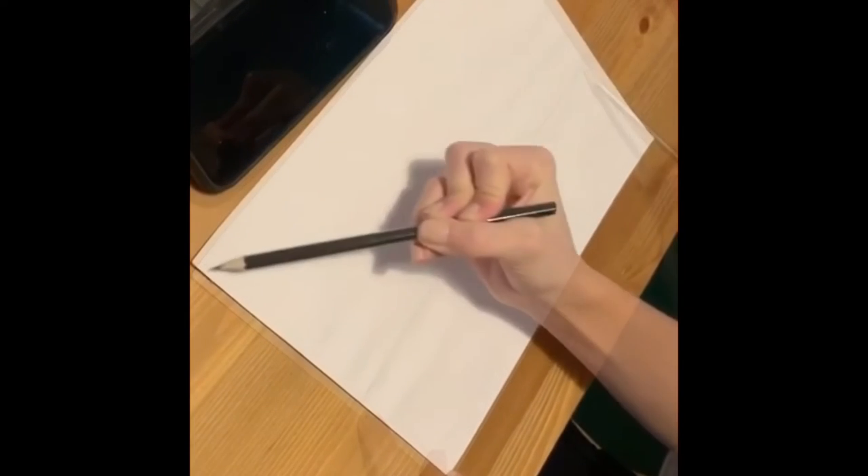Place the paper landscape so that the long side is facing towards you. As you can see here, I'm drawing in the horizon line. It's not quite in the middle — it's just below halfway down.